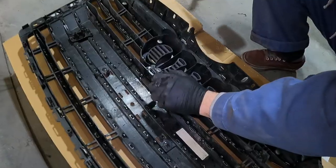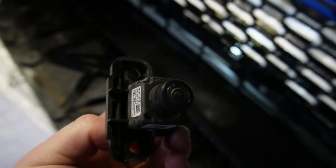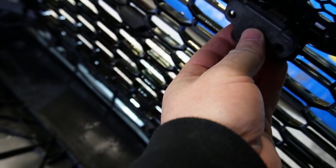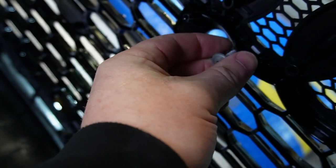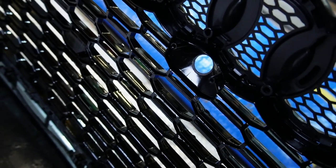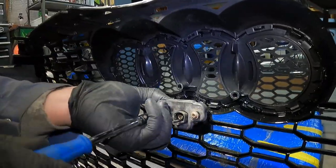He then grabs the front camera from the OEM grill. The first hiccup: the way the camera mounts in the new grill, it sticks out pretty far. Secondly, the screws that come with the car seem a little too big for the mounting spots on this grill for the front camera. Luckily, Chris happened to have some screws that were a little narrower and longer, so he used those instead of the OEM ones.